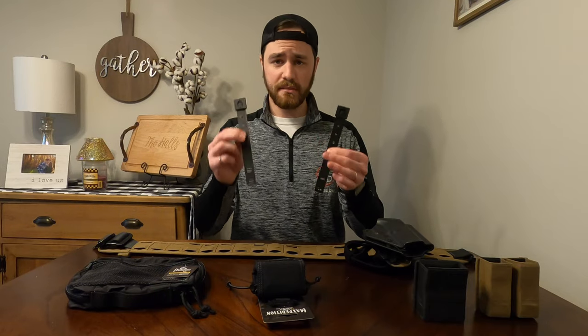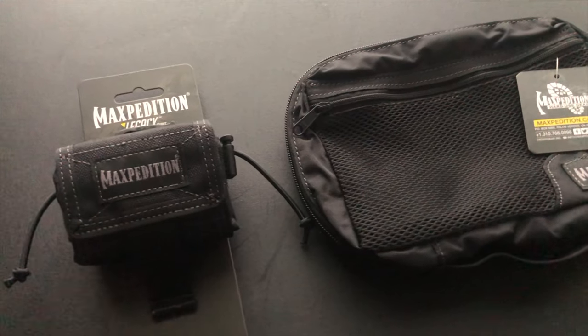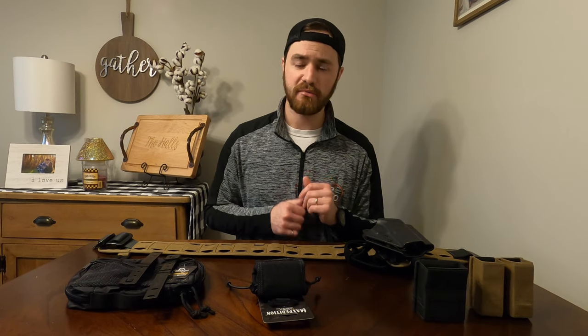I have a couple of brand new Malice Clips which I'm going to be using to mount the brand new gear I've picked up. Because I was going to be doing a renovation of my range belt setup, I went ahead and took off my mag carriers off of my range belt.